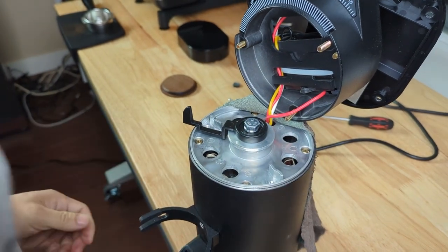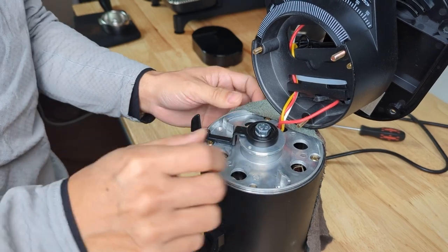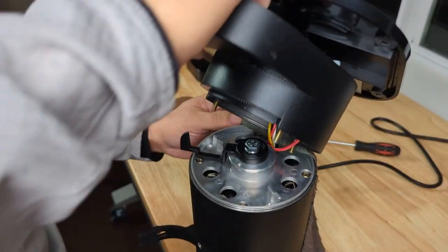Make sure it's really tight, then put everything back together.